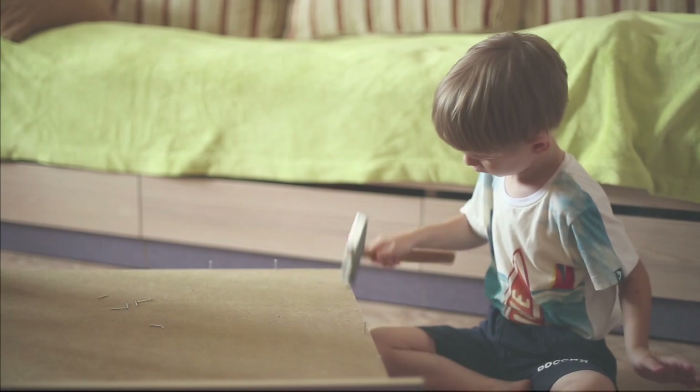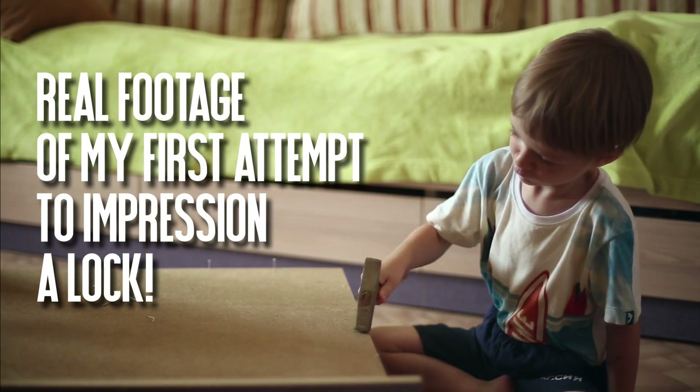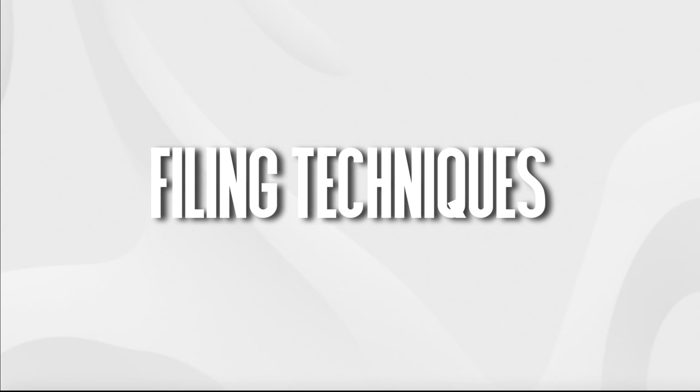This is of course easier said than done. In reality this operation involves a great deal of skill and finesse as I was soon to find out. In this series I'm going to start by sharing with you the tools you'll need to impression a pin tumbler lock, then explain and demonstrate the methods used to prepare a key blank for impressioning. From there we'll look at the manipulation of the blank in the lock to secure the best indicator marks, how to interpret those marks, the filing techniques needed to produce a working key, and finally tips and tricks I've been using to progressively develop these skills.